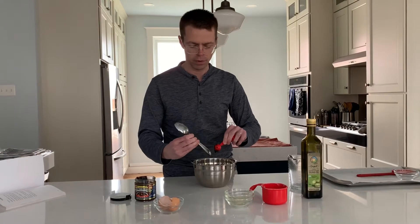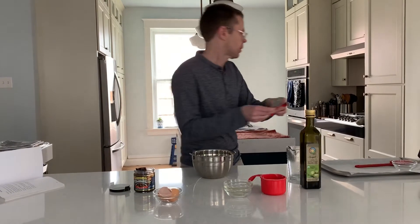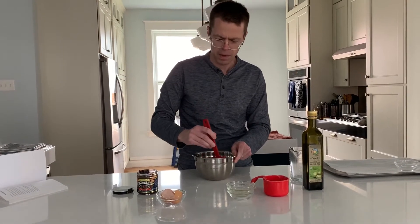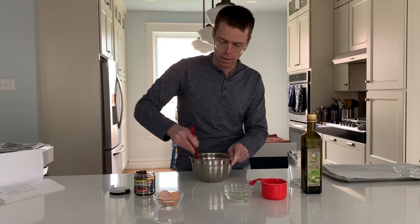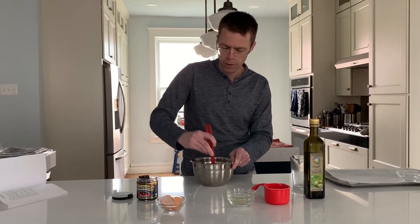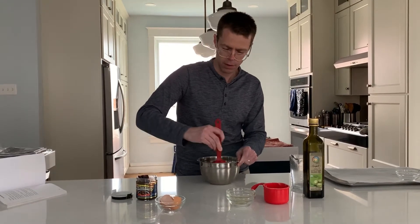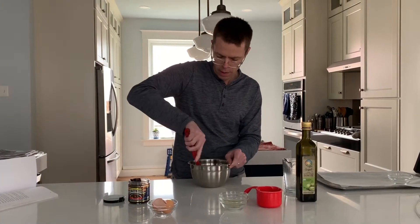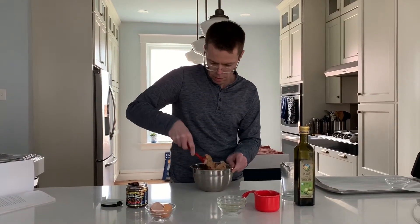All right, now we're just going to mix these up. It said to mix them up by hand, but I'm going to mix them up with the spatula. Basically what we're doing is making a dough, just like you would make a dough for bread or a cake, and it should all kind of be coming together.